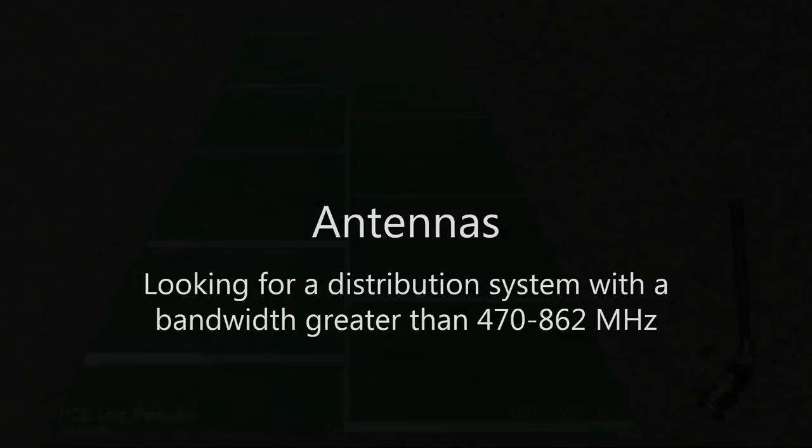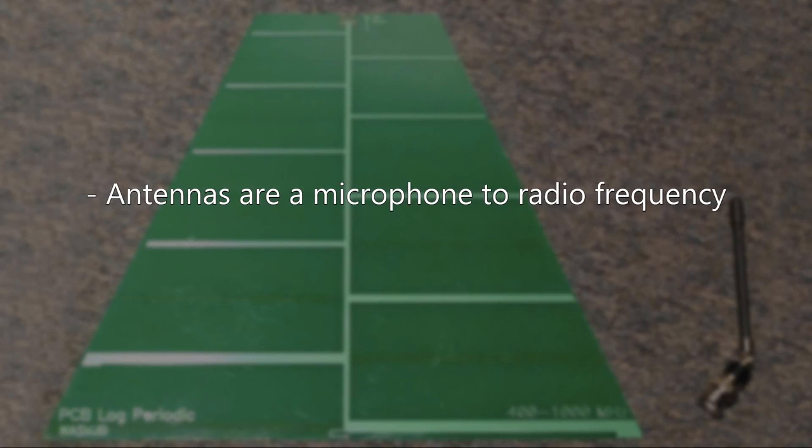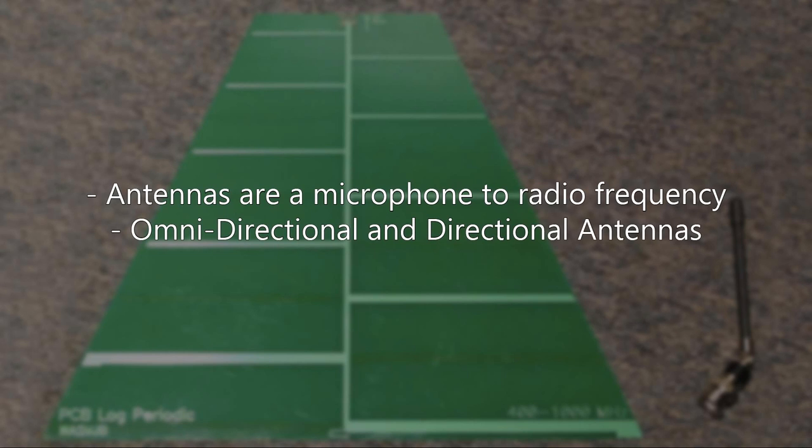Next, let's talk about antennas. Antennas are like a microphone for radio frequency. When using a kick drum — which is more low frequency — you want a larger diaphragm mic like a Beta 52. You wouldn't use a Beta 52 for a flute, which is all high frequency. Similarly, antennas are built for different ranges of use. We have omnidirectional and directional antennas.